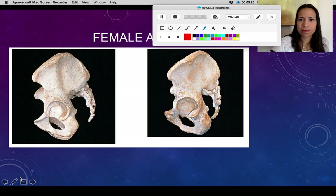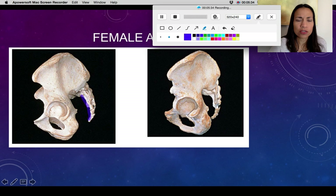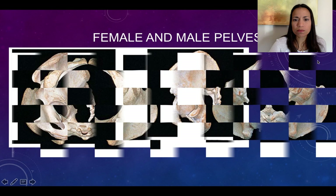Which one do you think is the female pelvis? Look at the space between the coccyx and the sacrum in this lateral view — here is your hip bone, the sacrum and coccyx are here. Compare the space in each: this one is wider, making it the female pelvis. The curvature of the sacrum and coccyx is more pronounced in the male and more open in the female.